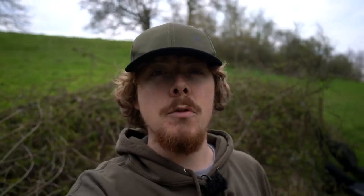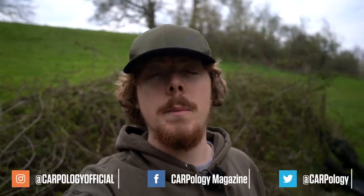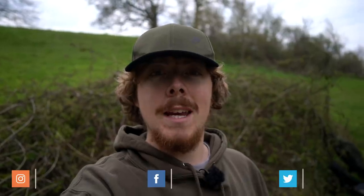Before we jump into the video, please make sure you subscribe to Chiroprology TV and also hit the bell icon so you don't miss any future uploads. And also follow all the social media platforms coming up at the bottom of your screen now for regular updates.